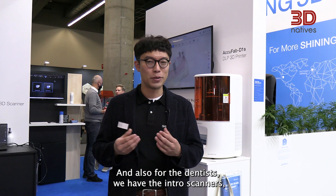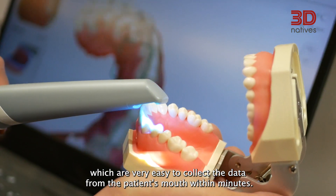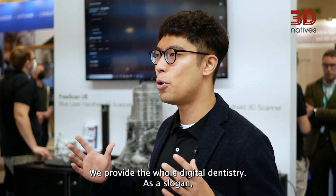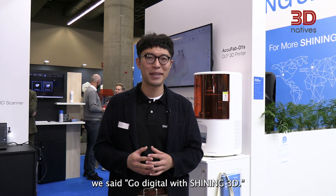And also for the dentist, we have the intraoral scanner which is very easy to use — it captures data from the patient's mouth within one minute. We provide the whole digital dentistry solution. As our slogan says: go digital with Shining 3D.